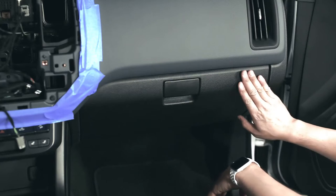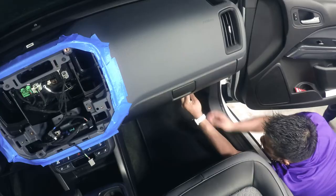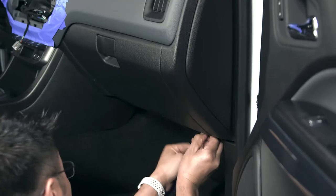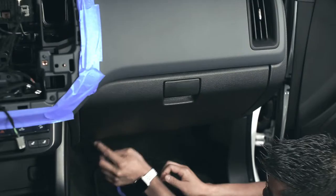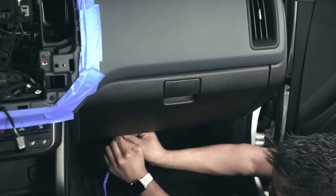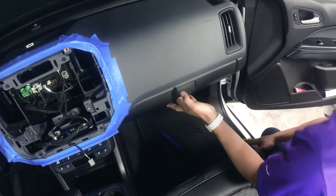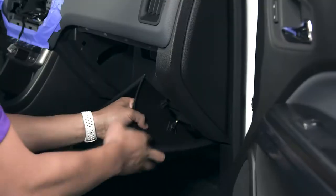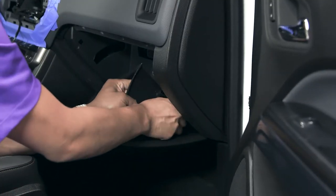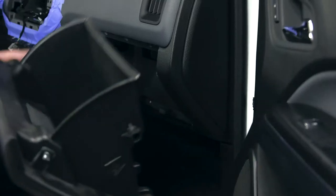The next step is to remove the glove box. In order to do that, we'll remove the two hinge pins with a nylon pry tool. Open the glove box, remove it from its tracks, disconnect the damper, and the glove box can now be removed.